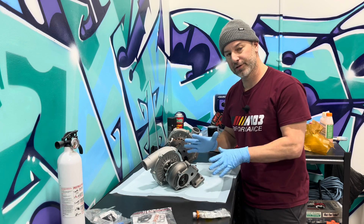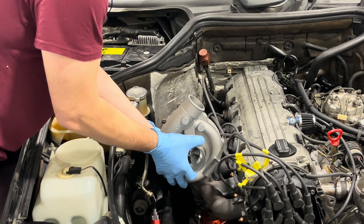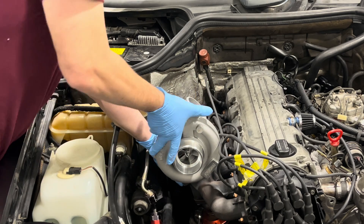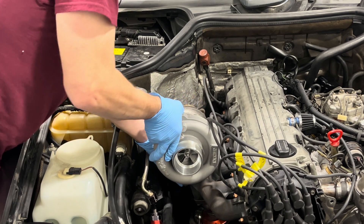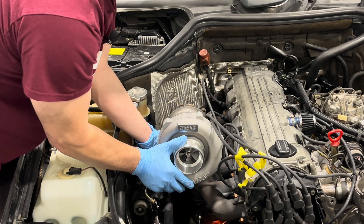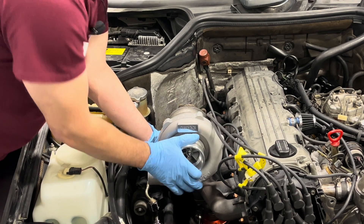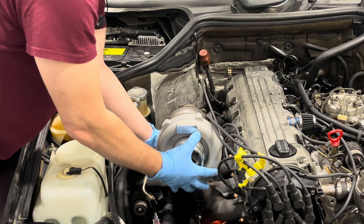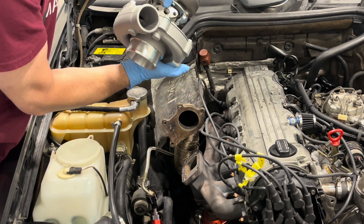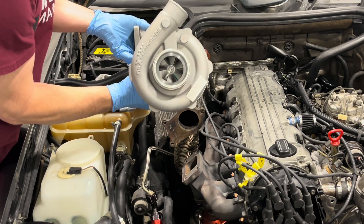Let's take it over to the car and I'll show you how I want it positioned. Here in the engine bay, as you can see, the manifold is at a bit of an angle, so I'm rotating the cold side down this way because this is where my intercooler piping is going. And then I want my oil feed lines — where the oil is going in and where the oil is exiting — to go straight up and down. Right now we are not there at all.